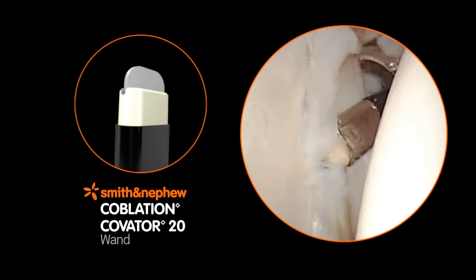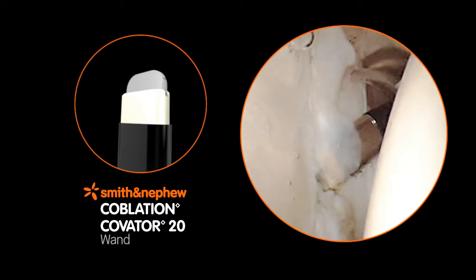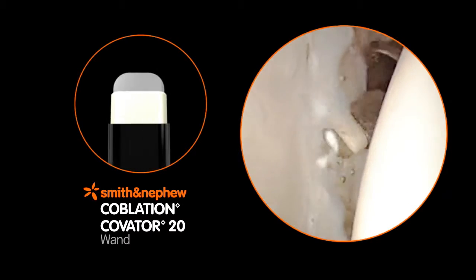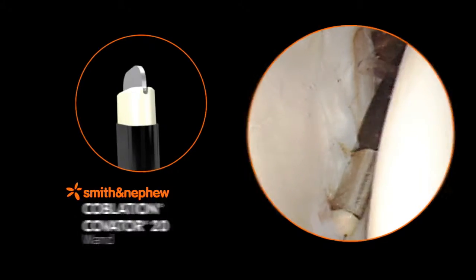The Covator 20 wand is designed for efficient separation of soft tissue from bone. The angled tip resects and ablates tissue while contouring tissue edges to minimize jagged contouring.